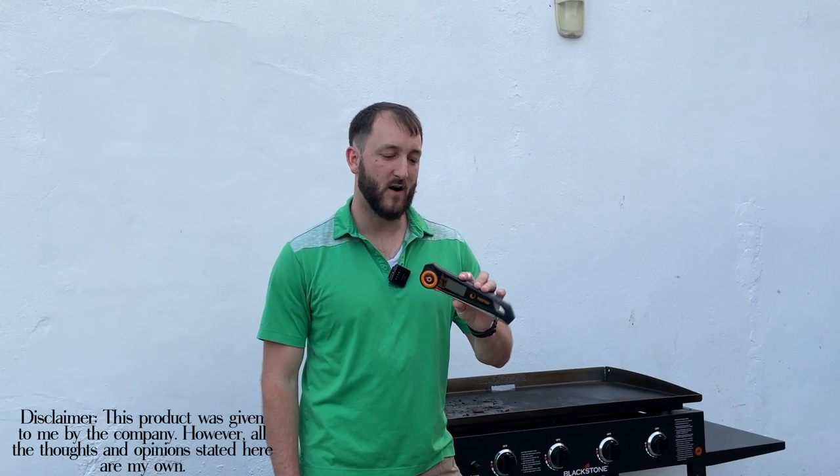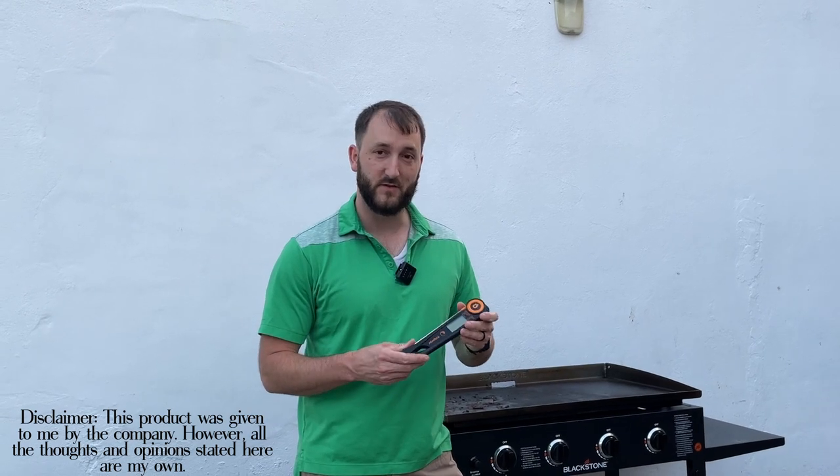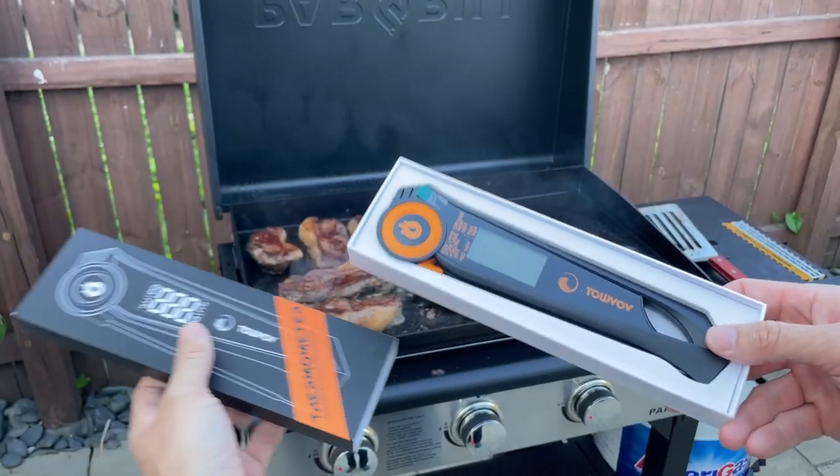Hey everybody, Josh Town here. In this video I want to show you this TauVav meat thermometer. This thing is very high quality, very impressive.